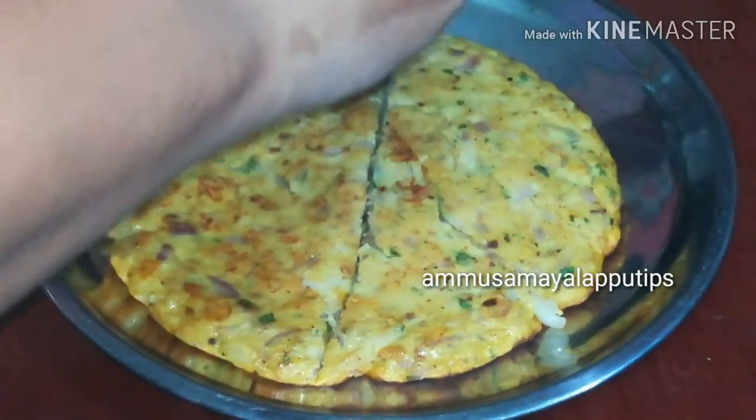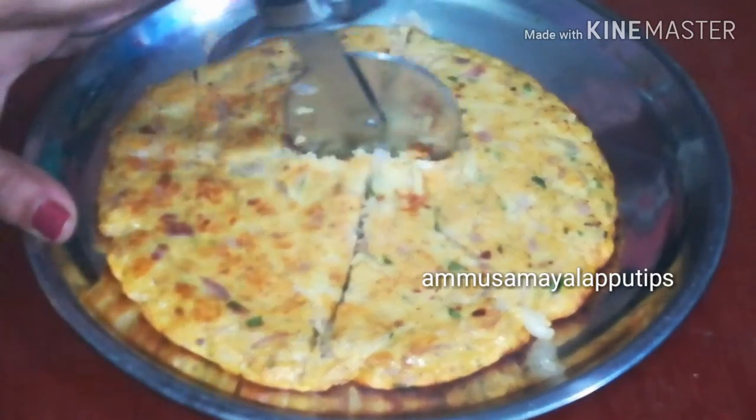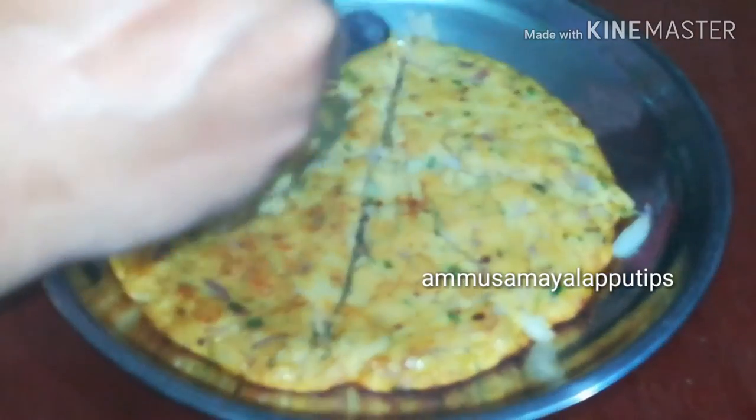Hello friends, welcome back to our channel. In our channel, we can make a pizza range for easy to eat pizza. This is very easy. It's a very interesting recipe.